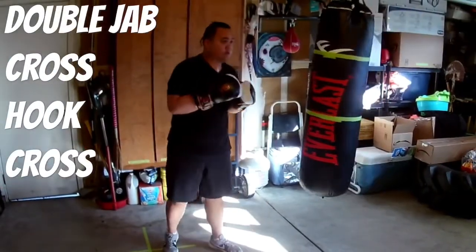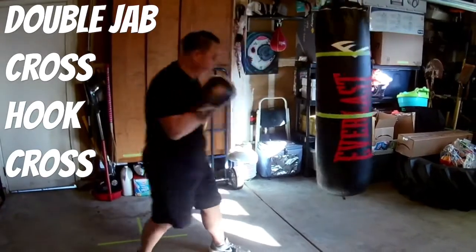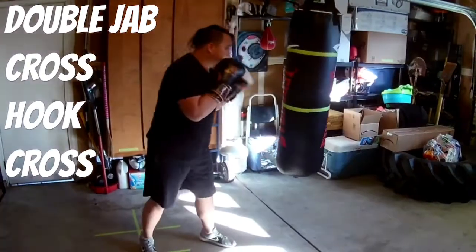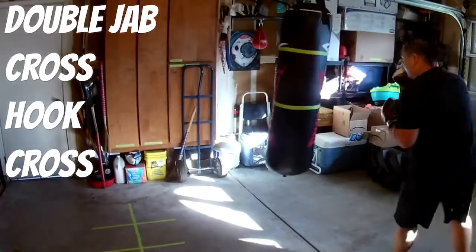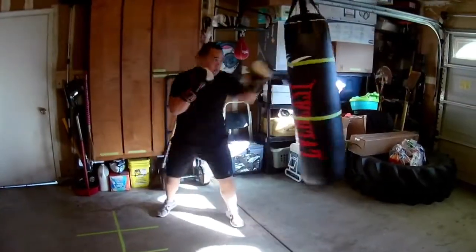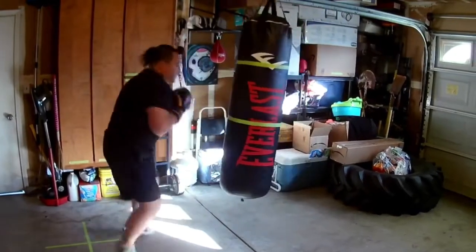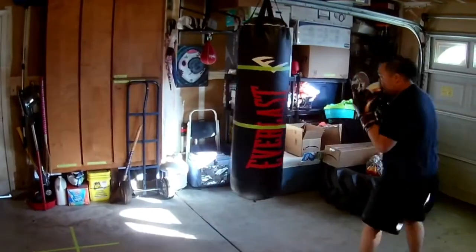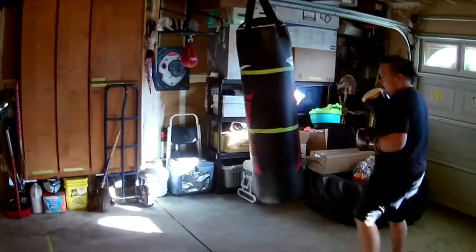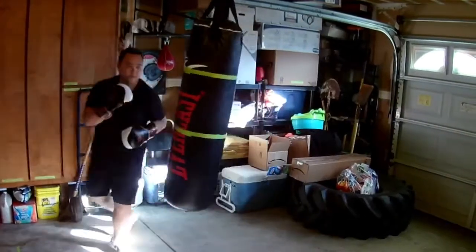Now I'm working on some combos: double jab, cross, hook, cross — circling the bag, trying not to stay in one place. I believe I was on round four with this one. Drop me a comment below if you guys want to see the full eight rounds I did — I didn't feel like putting it all in this video because it was going to be a long one, but comment below and let me know.